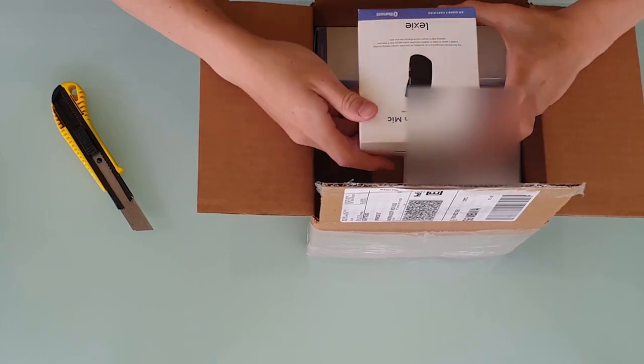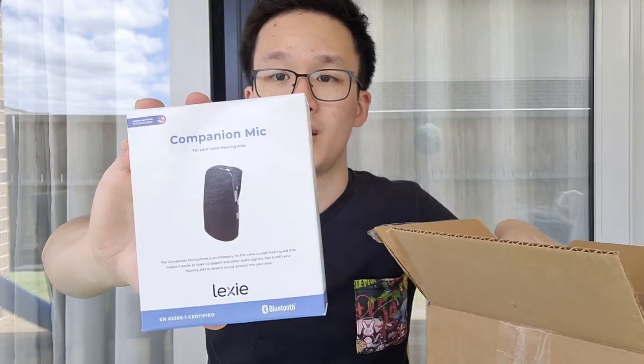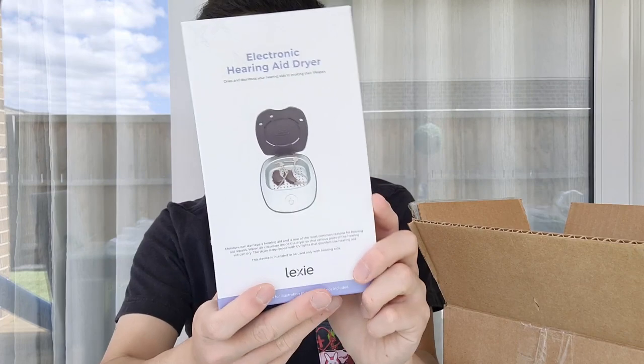So they've sent me a number of things. They sent me the companion mic and the electronic hearing aid dryer.